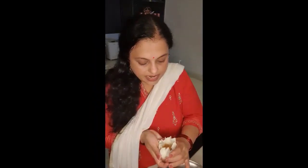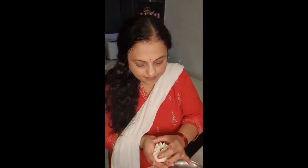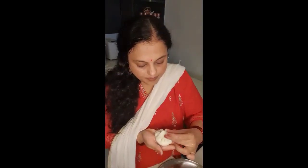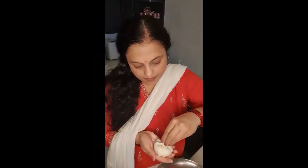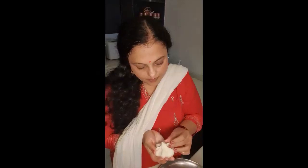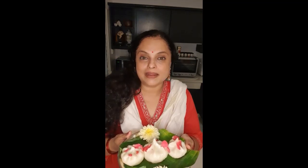Bring the sides together to seal the modak. The modaks are ready — I steamed them for about 5 minutes and then took them out on a plate. I wish that Lord Ganesha brings a lot of peace, knowledge, and happiness into your lives. Do give it a try and post pictures under this video. Please like, follow, and subscribe to our Nutmeg Notes YouTube channel. See you next Friday. Bye bye.